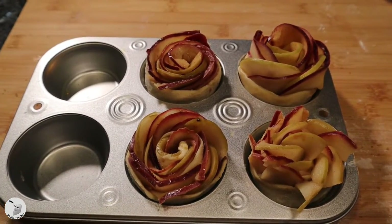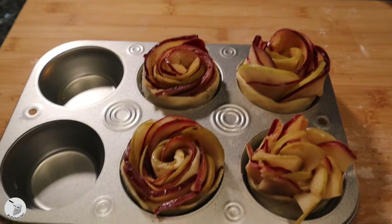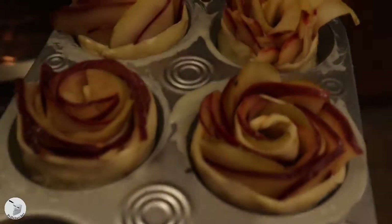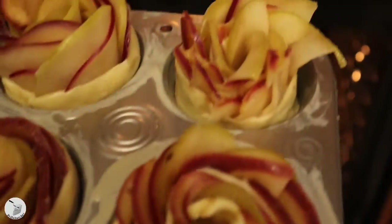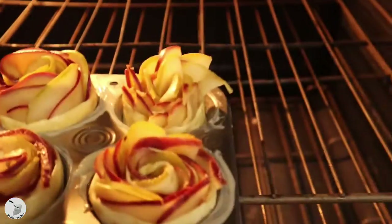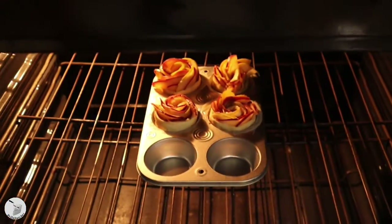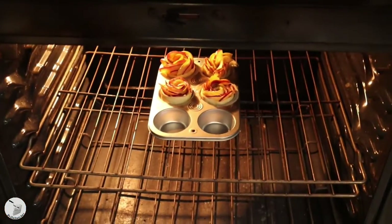Now we're going to take these and throw them in the oven at 375 degrees for about 45 minutes. Maybe I'll make a glaze with it — yeah, okay, now into the oven they go.